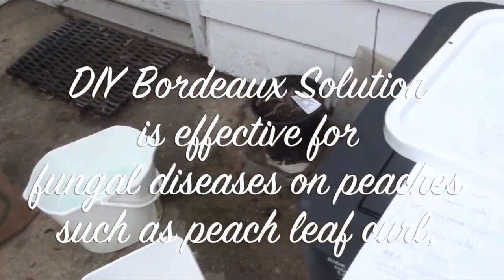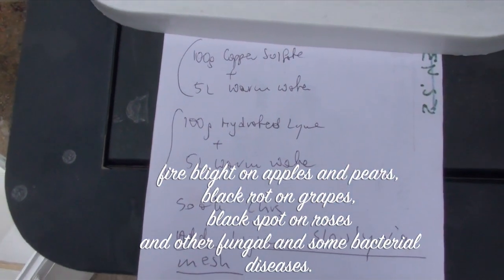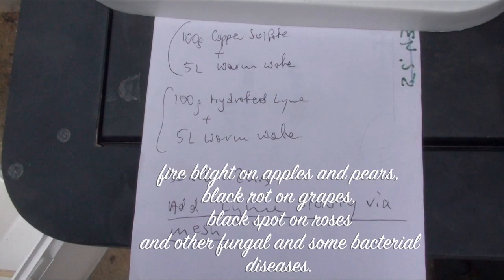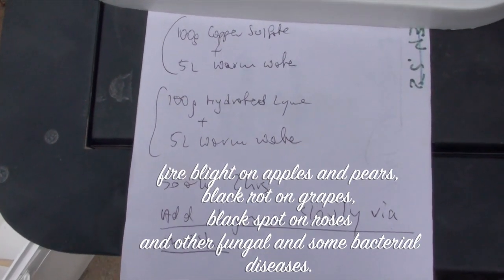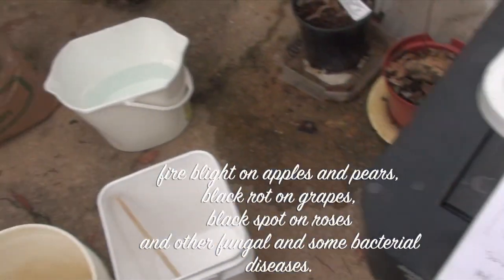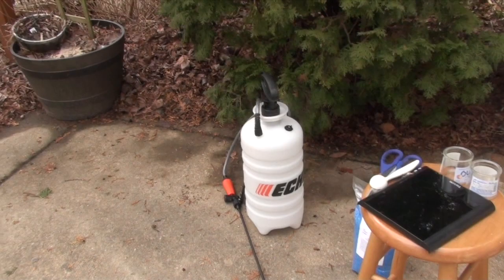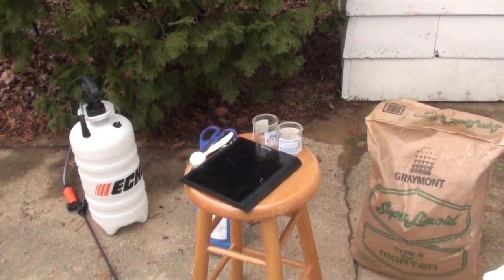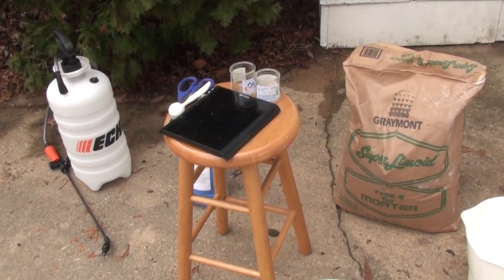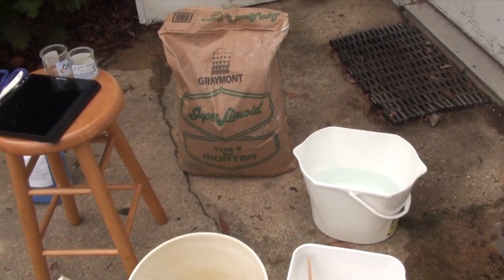I got this recipe online from a university and I will reference it. Basically the recipe is 100 grams of copper sulfate dissolved in 5 liters of warm water in one bucket — make sure you don't use anything metal. Then in another bucket you dissolve 100 grams of hydrated lime with 5 liters of warm water. You soak it for a couple of hours, then you add the lime slowly to the copper sulfate mixture, and then through a mesh you put it in the sprayer. You can spray it in the fall when the leaves fall off, or in the spring before the buds break open — that's when it's most effective because that's when the peach leaf curl pathogens are activated.